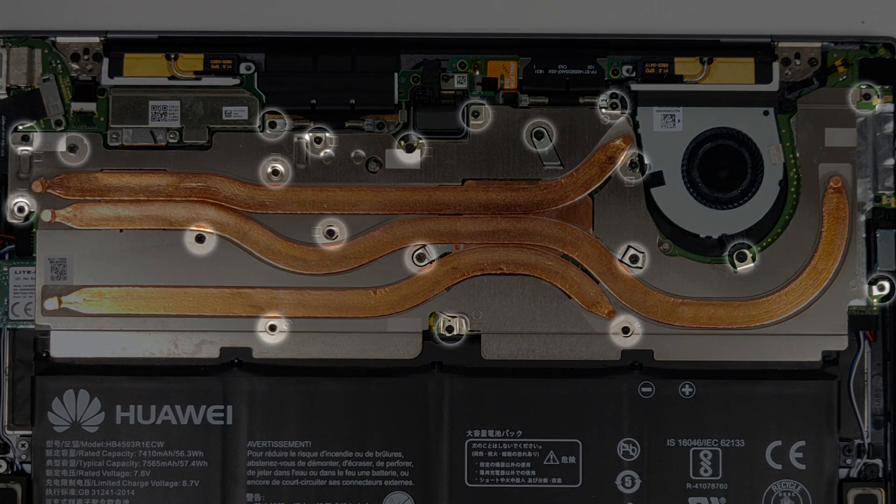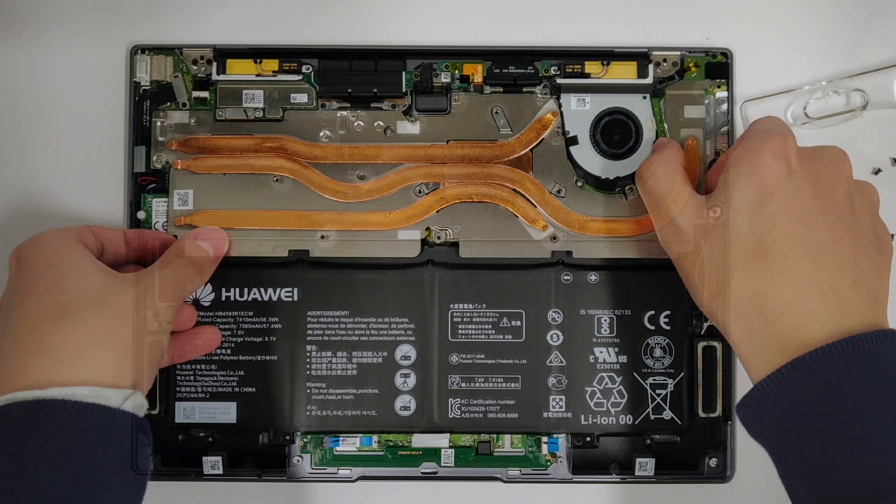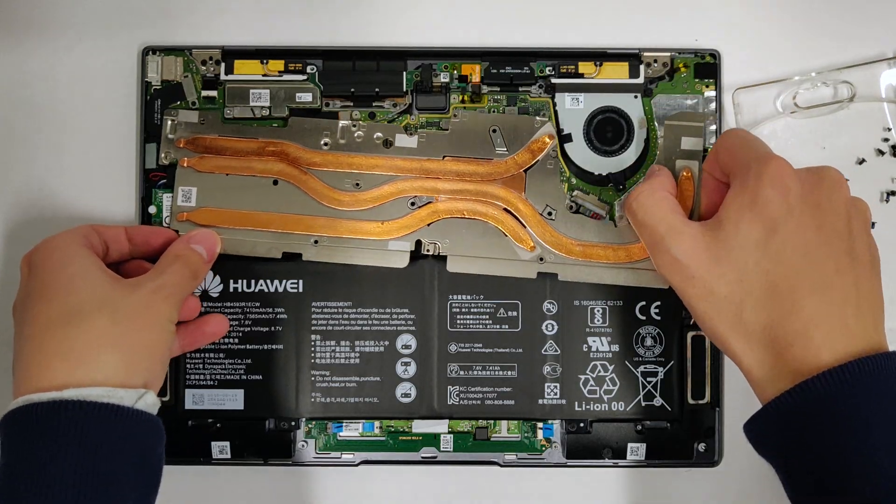To remove the heat sink, these are the screws you need to unscrew. There is some adhesive on the top left corner, so wiggle it loose.